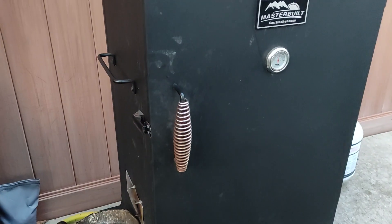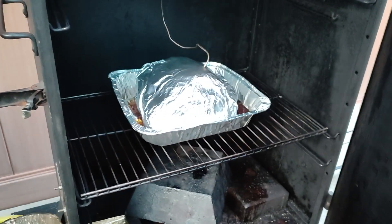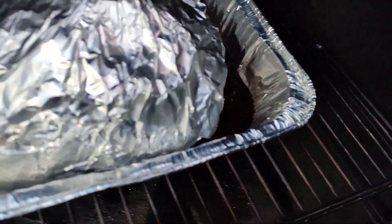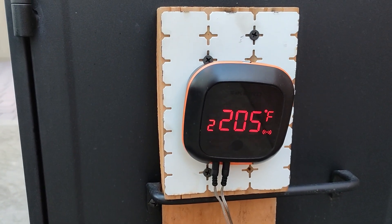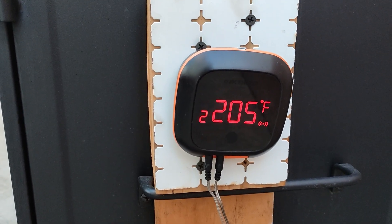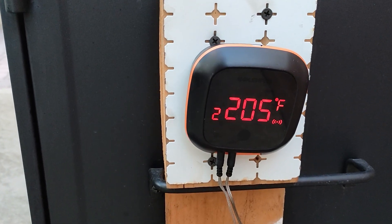Okay, so it did reach the temperature I was looking for, and we can see some liquid gold here around it. Internal reads 205°F — so we're golden. Next step: bring it into the kitchen and I'll continue from there.